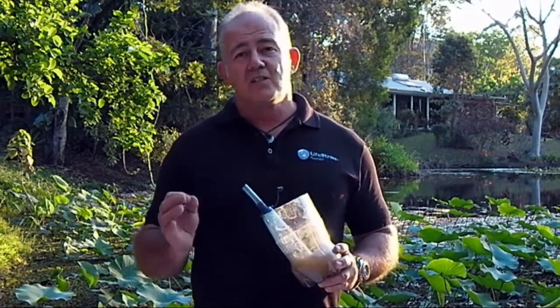Hi, my name's Rob and I'm from LifeStraw Australia. Today we're going to talk about caring for your LifeStraw. Like any piece of equipment, LifeStraw does need to be cared for. However, the care is minimal.